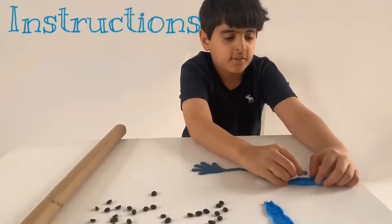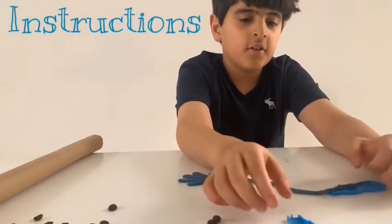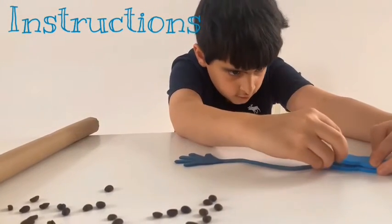So how to make it? First, put one sticky hand on this so it cannot get sticky. Then, close it together.